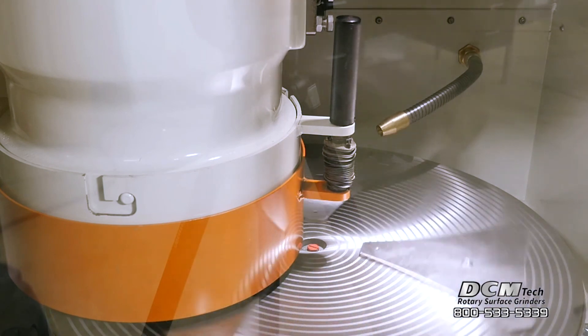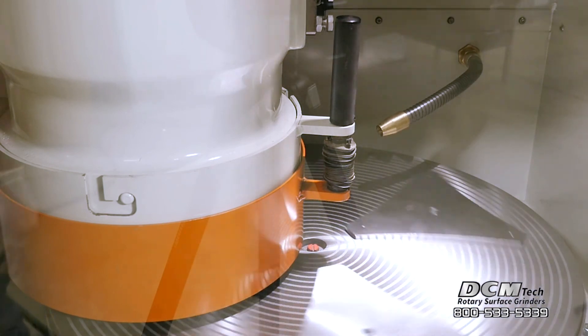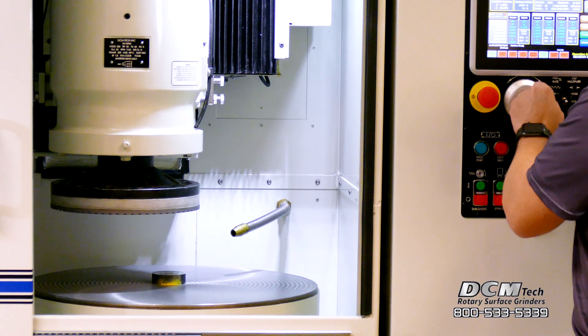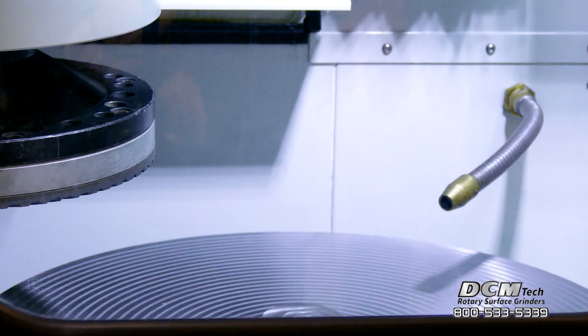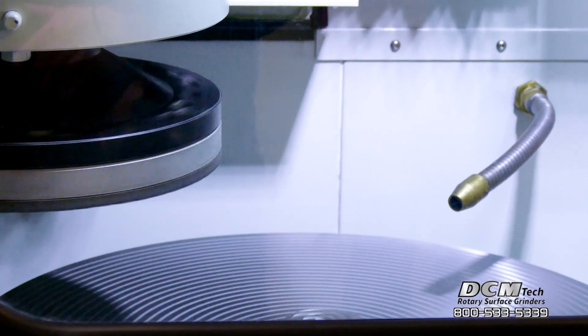The variable speed 24-inch electromagnetic rotary table includes through-spindle vacuum porting. The variable speed 20 horsepower grinding spindle motor includes preloaded precision bearings to ensure the best quality for your grinding application.